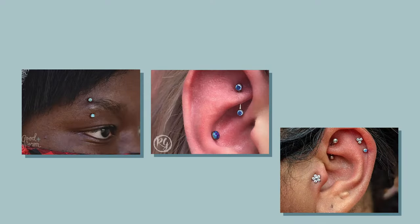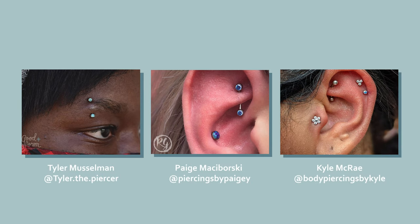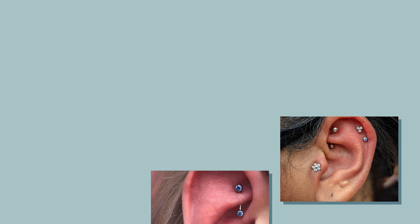Our curved jewelry can be used in a number of different piercings. The forward-facing gems are very popular in eyebrow piercings, also in inner ear projects. The 90s are coming back strong and they're growing in popularity.